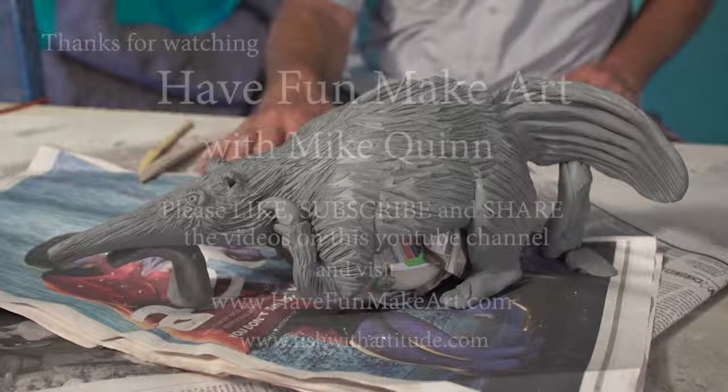Thanks for tuning in. This is Have Fun Make Art with Mike Quinn. I hope you enjoyed this little aardvark demo — it's my first one I ever built. If you like these videos, please like, subscribe, and share with all your friends. Bye!